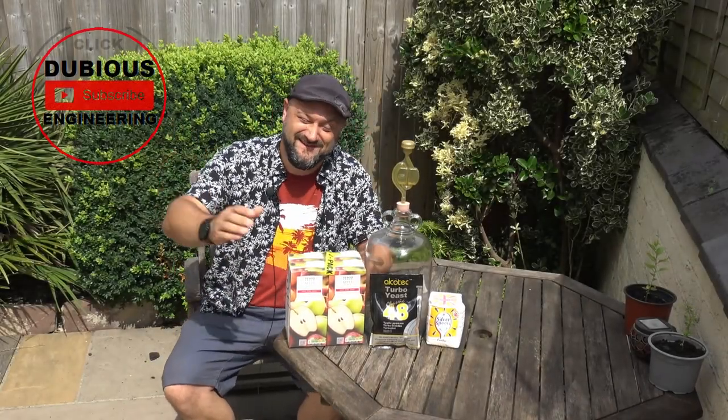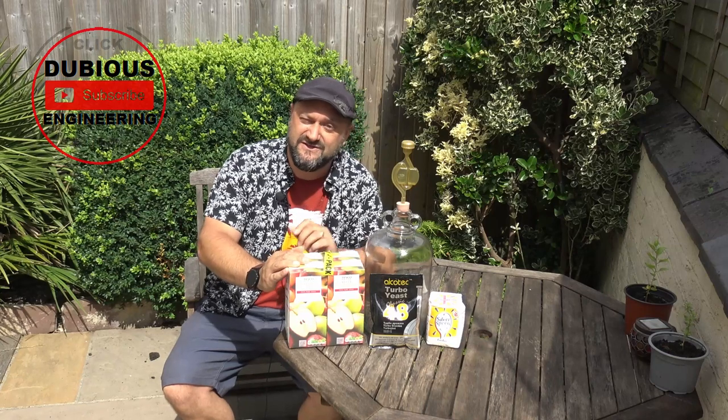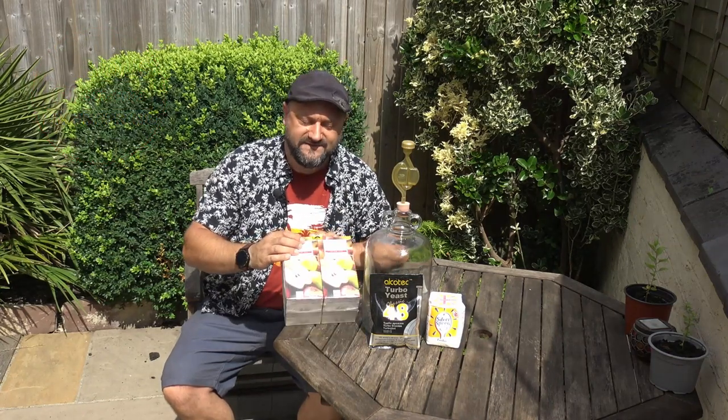It's a lovely sunny day. Hey everyone, it's a lovely sunny day. Welcome back to Dubious Engineering. We're going to engineer up hard apple cider.